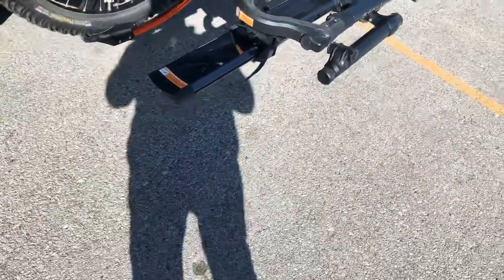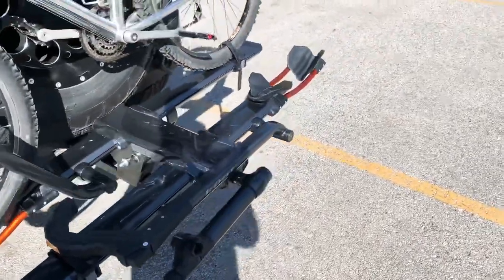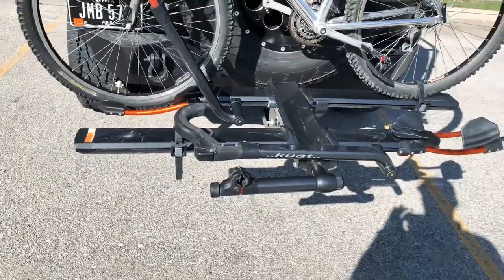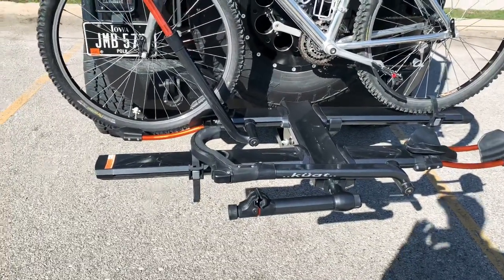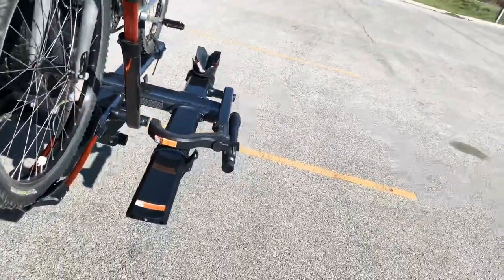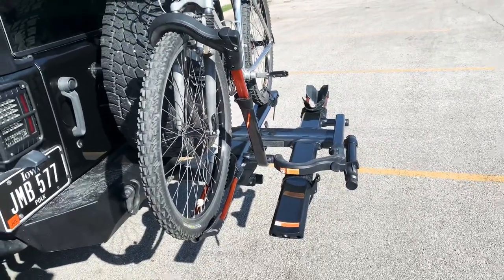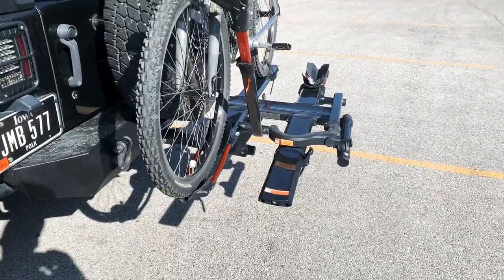I thought I'd make a video of the Kuat Envy 2 on a Jeep Wrangler with larger tires, because I hadn't seen too much about that for this particular model of bike rack. I'd go through it real quick so you know the ins and outs of it before you buy one. I believe it's $749 for the Kuat Envy 2. There are a bunch of reviews on it, but I just wanted to show you the ins and outs with the larger tire setup.